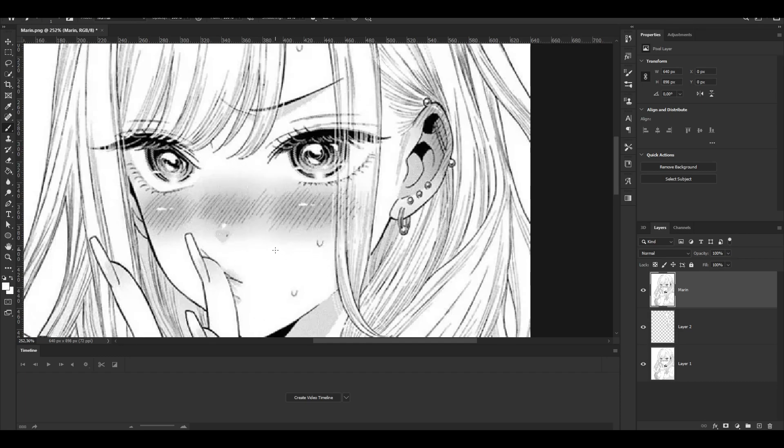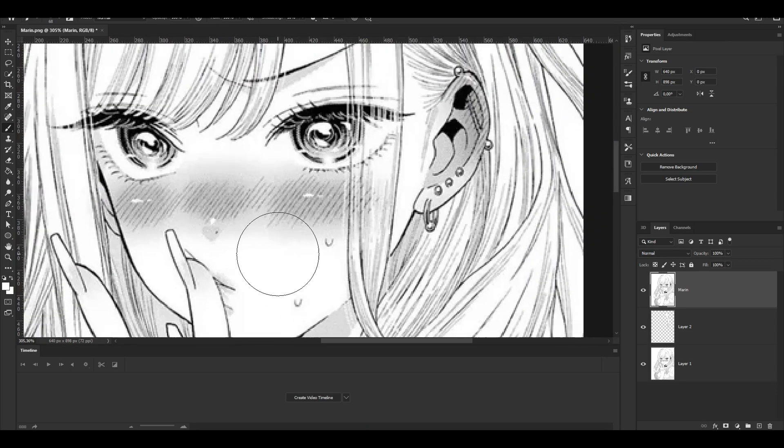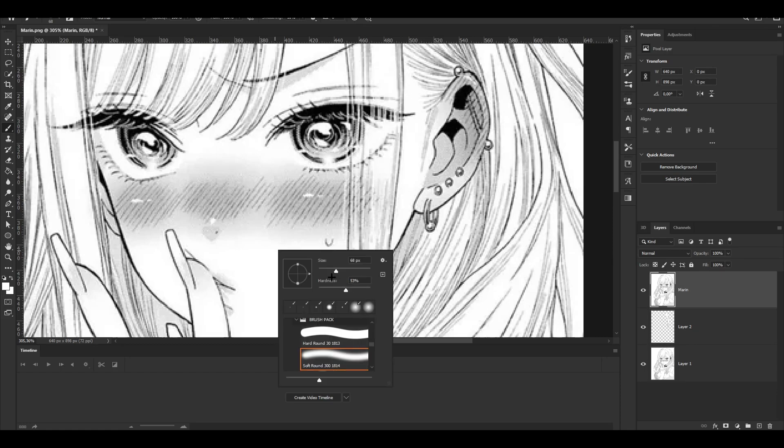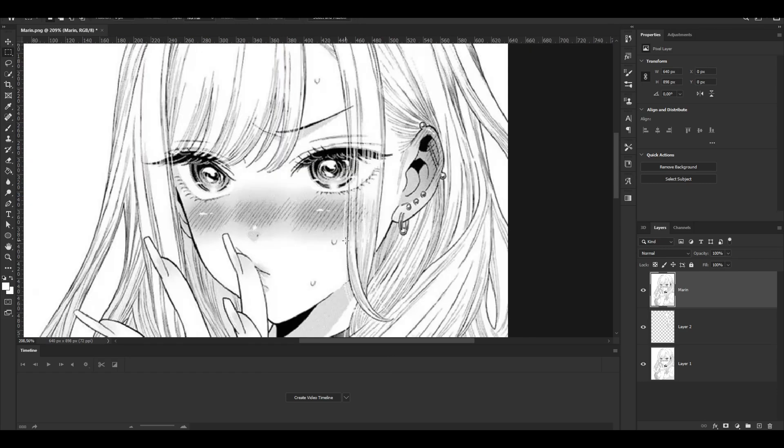You're going to see me use the Alt eyedropper a lot. If you hold Alt and your right mouse button and drag, you can make the brush size bigger or smaller. I usually like to put the hardness on 50% — you can right-click and set it to around 50%. That's what I like to do. Now you can actually start watching the tutorial.